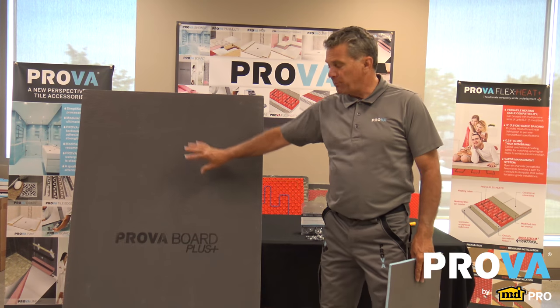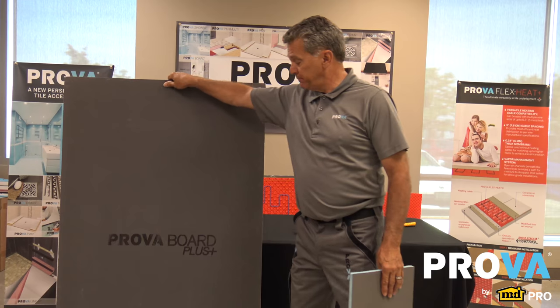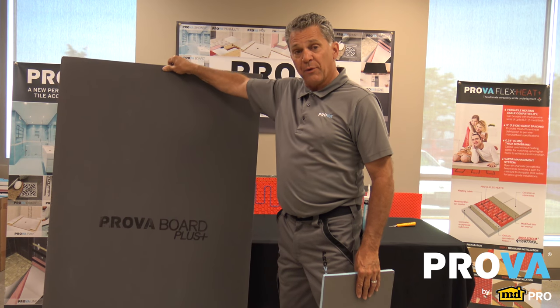Hello, Duane here. Today we're talking about our ProvoBoard Plus. This is our lightweight tile backer board. And I mean lightweight — try that with a concrete product.